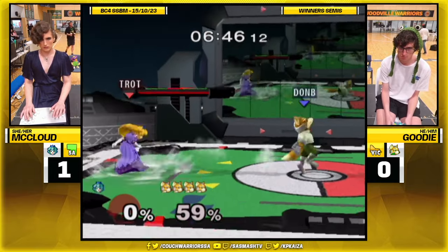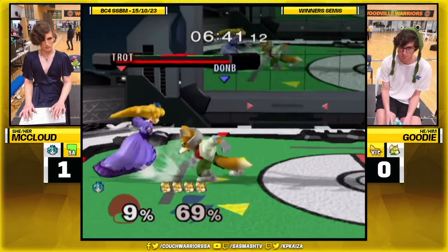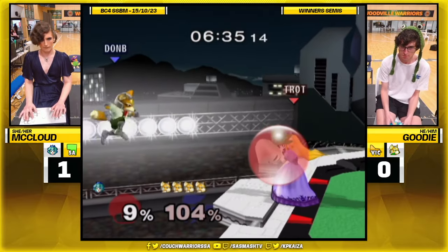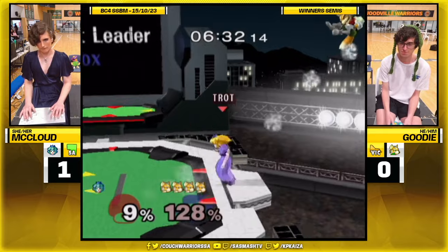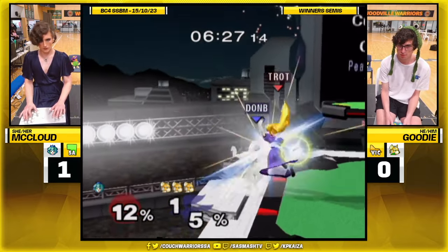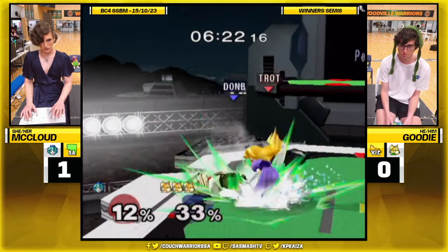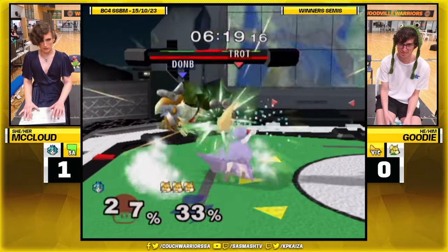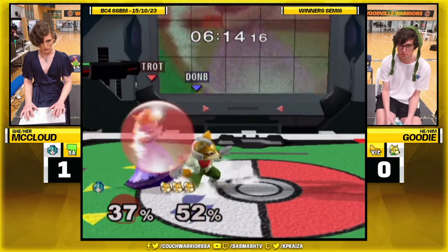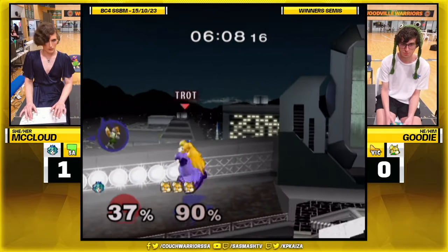Absolutely not - in terms of just rapid fire getting hip-hop done. You just get clipped once by something in the scuffle and suddenly it's Float Cancel, Float Cancel Fair, straight away into an edgeguard situation. I've seen McLeod practice against 26 XX CPUs for 90 stocks in a row as part of her training regime, just being like, I'm going to put myself in a situation where no matter what, even if I'm under pressure, I'm going to convert a random clipping into killing the space animal offstage.